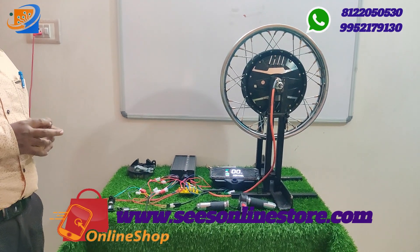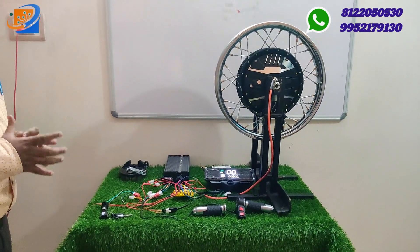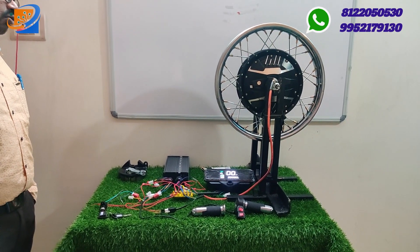If you are riding your electrical vehicle and there is some problem, this book will guide you on how to repair it by yourself. This book will be very useful to you.